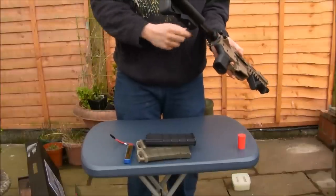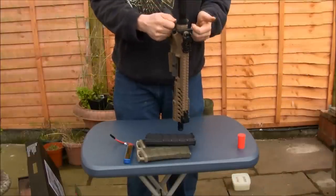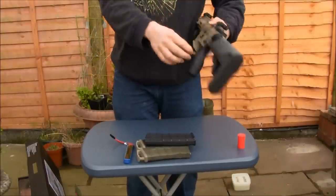You've got a nice multi-point sling attachment at the rear, so you can mount either left or right, and attach one or two points onto it.